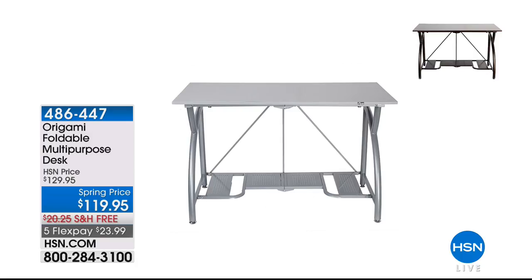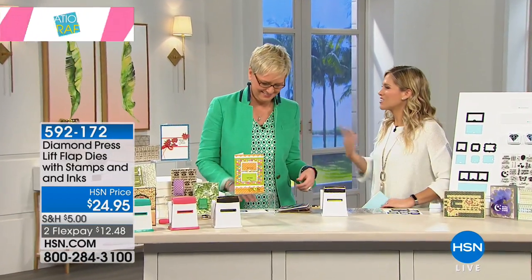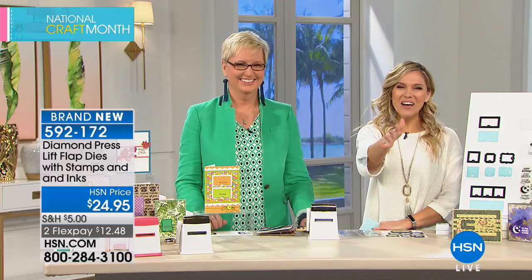The Origami desk — $23 and change brings it home. It could be your instant craft station or instant portable desk. It's made of powder-coated steel. It comes in pewter, bronze, black, and possibly teal — there might be a turquoise one available today. I have that desk in silver and I'm obsessed with it. It's the perfect dimension, so sturdy.